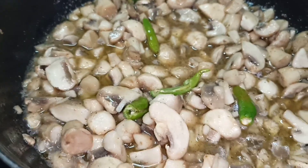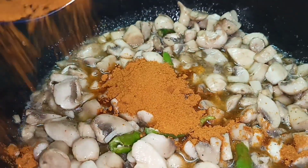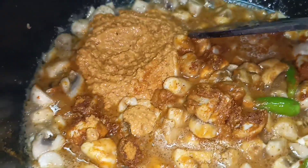Add 1 exempt and add 2 tablespoons of masala.